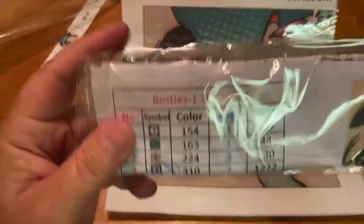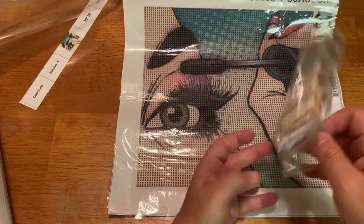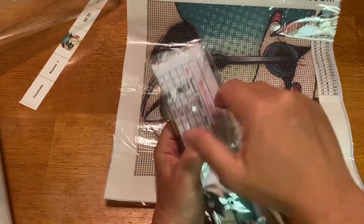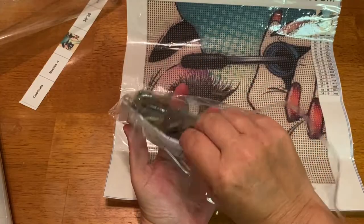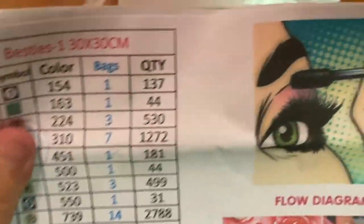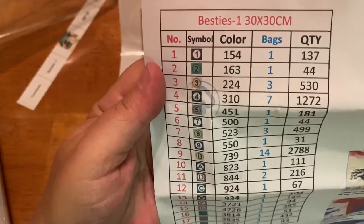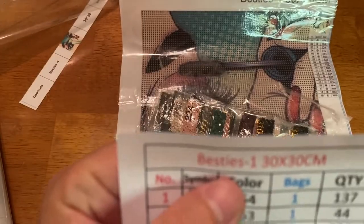They all come with an inventory. These have the little bags — I don't remember if the other one had the little bags. I'm not really a fan of them, though it's not a deal breaker since there's not that many. This is a really nice inventory with a bigger picture you put in your logbook. You can easily run these through your Xyron sticker maker and make labels. It tells you the DMC symbol, the color, how many bags, the quantity of each drill, and even your inventory is personalized. I really like that.